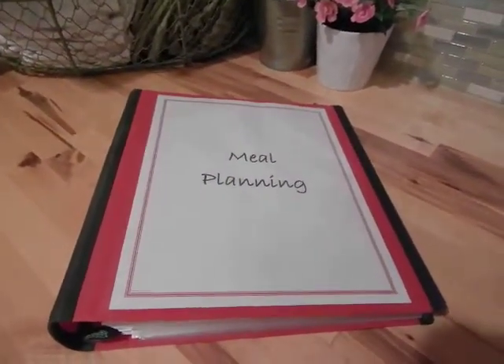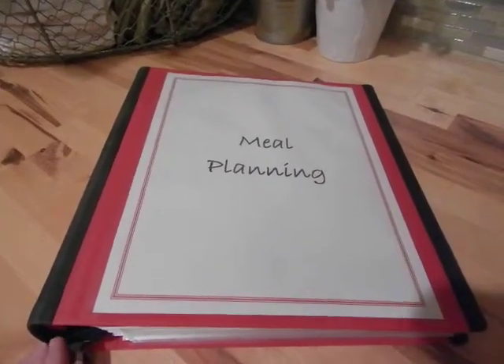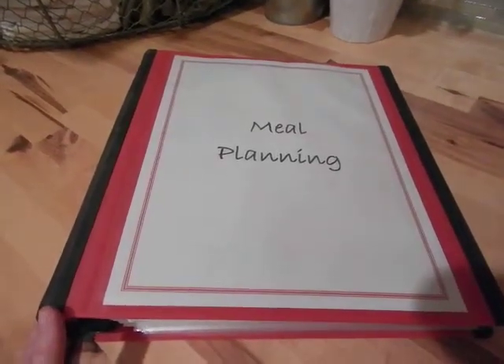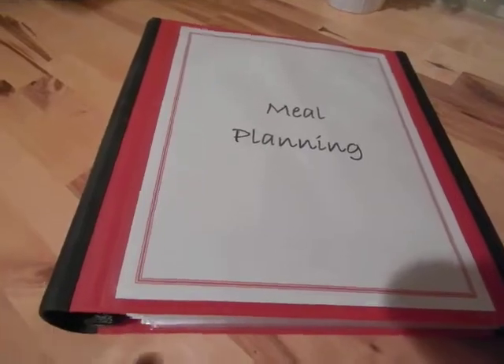Hello, this is Kathryn again with the Homestead Academy, and I'm continuing with my little series on how I do my home organization binders. If you want to learn more about the binders, the video on home management is where I go over why I like these binders so much, but basically it's just a Staples brand binder.